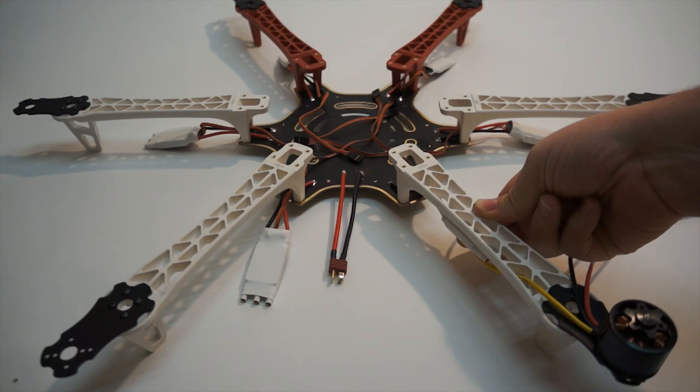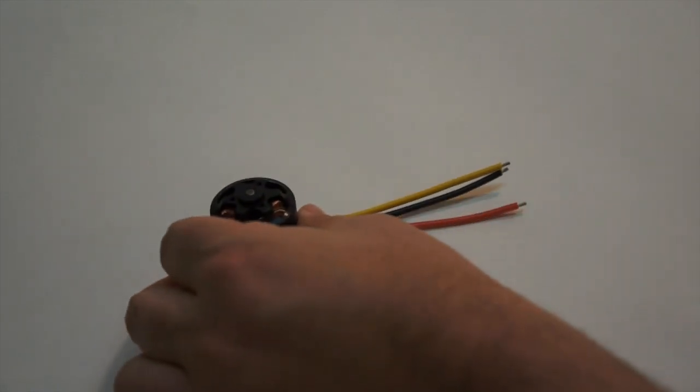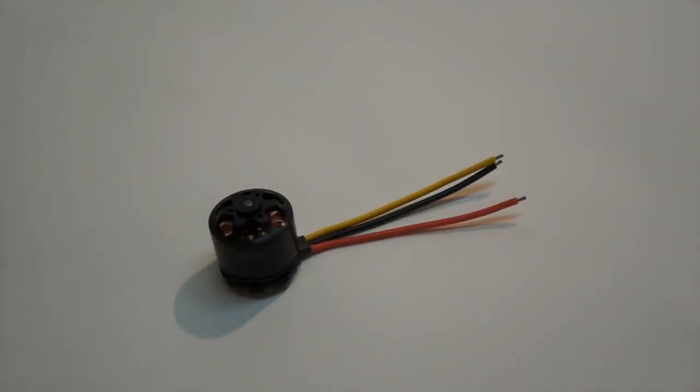I'm going to prep the motor wires, cut all those, and get them trimmed to length. We've got those all trimmed up to length. I'm going to do that to all six motors, and then the next thing I'm going to do is go ahead and mount the prop adapter.